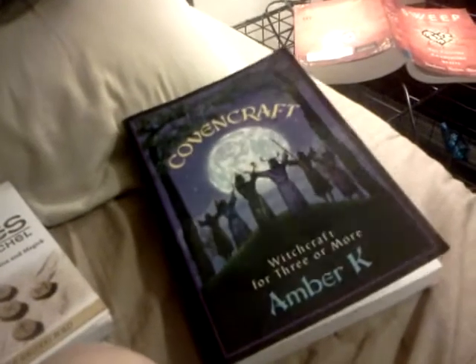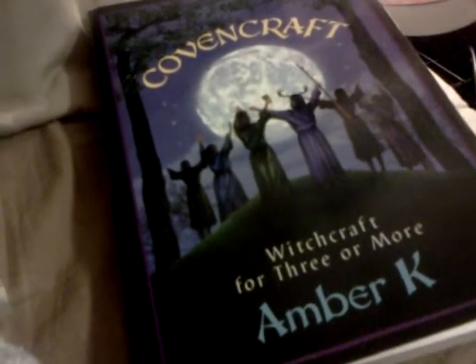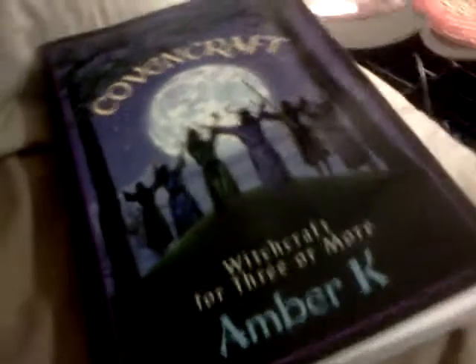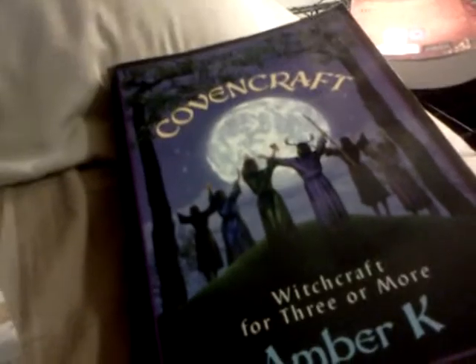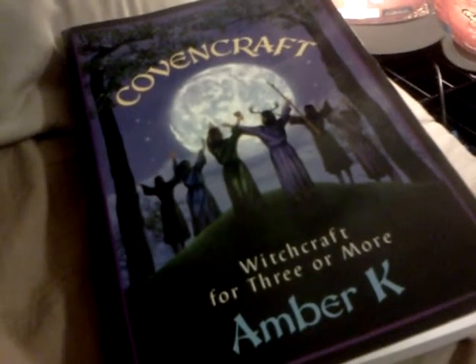We're going to do a new type of degree system because we don't like the way they have the first degree, second degree, third degree witch system. In this book here — we've got some brand new books. This one is Coven Craft by Amber Kaye. It is a very, very good book — a whole book about covens. It has this degree system called the Elemental Plan. Instead of going up in status, you have your earth degree, your air degree, your fire degree. They're all equal in status — it's just whatever one you have the most connection to.